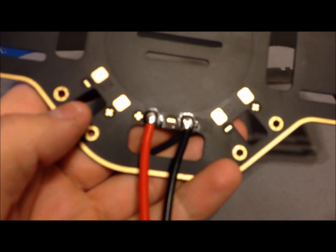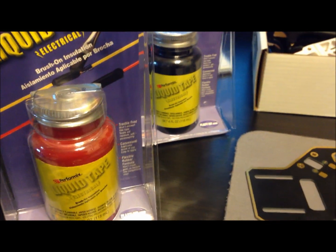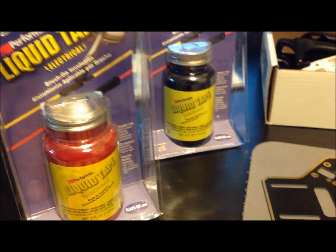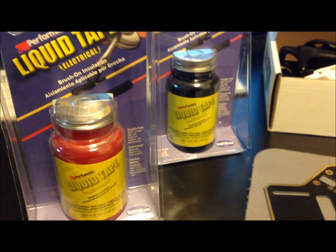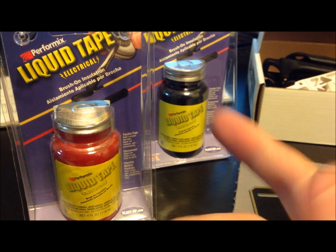Let me see if I can zoom or focus — there you are, there is my solder, positive and negative. They come in four colors, I believe — there could be more — but I know that there is green, black, red, and white. I have the standard black and red for positive and negative.